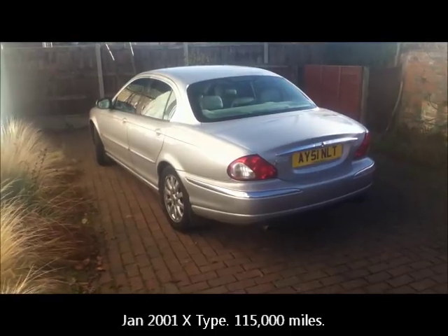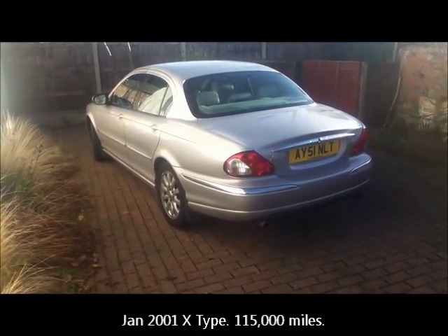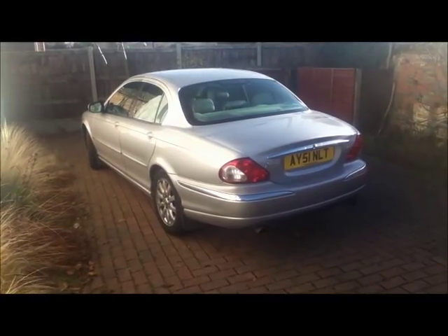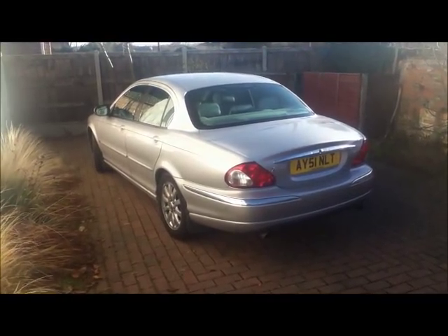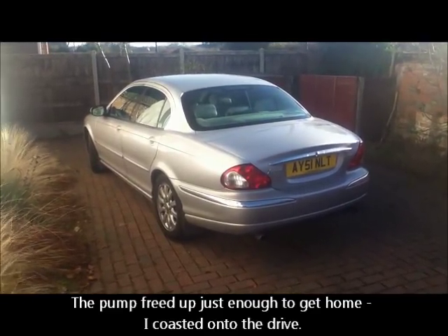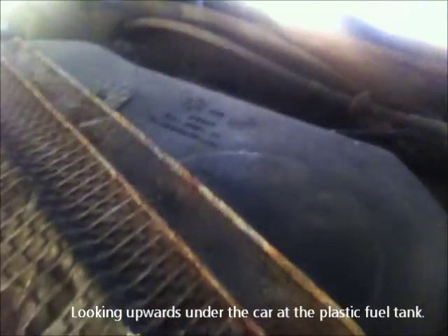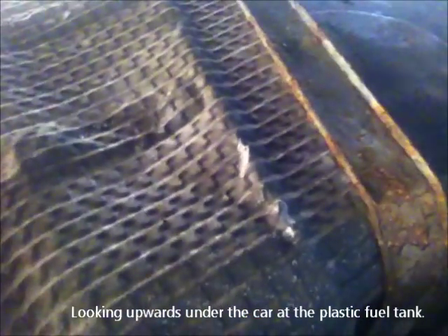The old V6 X-Type has finally let me down big time. I went out this morning after a really cold night and the car completely packed up. It was only restarted by the RAC man belting the hell out of the fuel tank because the fuel pump had packed up. The fuel pump is on top of the fuel tank, so getting to it looks really difficult. What most people do is cut a hole in the floor pan, and that is exactly what I'm going to do.